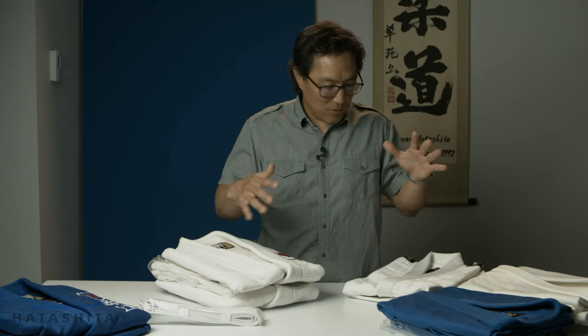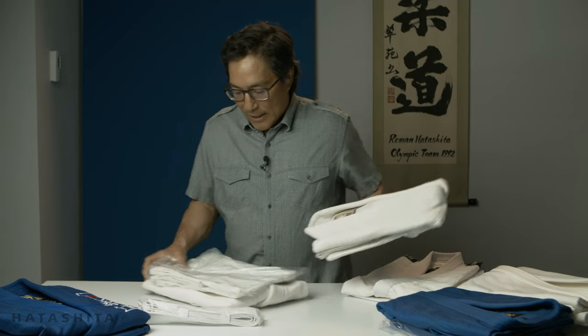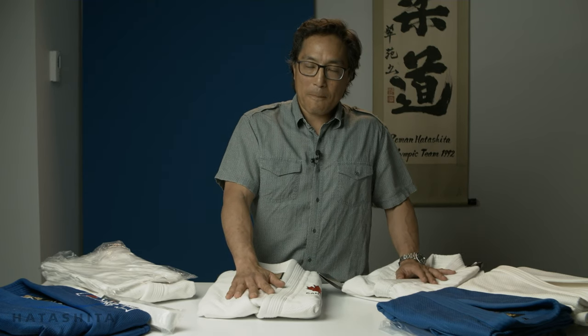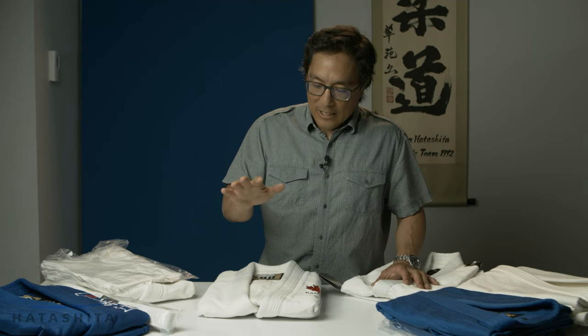As you progress and want a little better quality gi, you move up to the double weave — the Fuji Setsu weave gi. It's a double weave, meaning the material itself is a little bit heavier. IJF has weight regulations for the Judo gi and this falls within those guidelines. Although it doesn't have an IJF certified patch, it falls within the parameters of the IJF guidelines, so you can wear it domestically to pretty much any tournament.